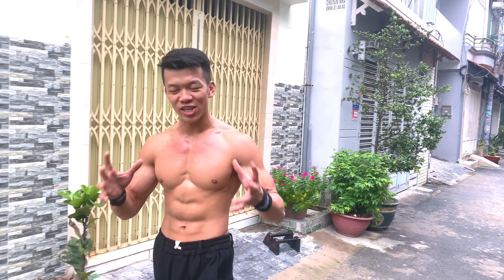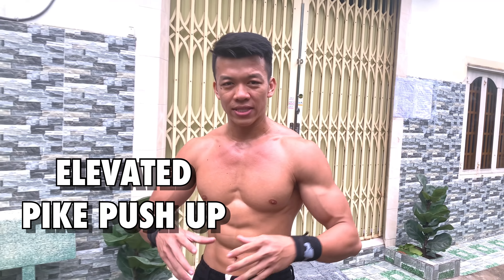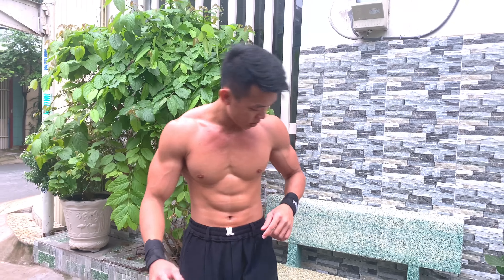Sau khi bạn thực hiện được 10-15 rep 5 push-up cho 3-5 hiệp, chúng ta lên level tiếp theo: Elevated 5 push-up - tức là bạn đưa chân lên cao hơn. Khi chân lên cao, áp lực và trọng lượng dồn lên vai sẽ nặng hơn so với 5 push-up thông thường. Kỹ thuật tương tự: để chân lên cao, bước vào sao cho mông là điểm cao nhất, hold rock lại, không được vòng lưng.